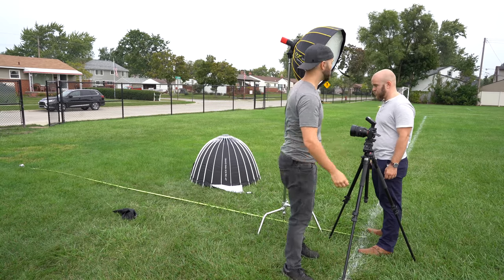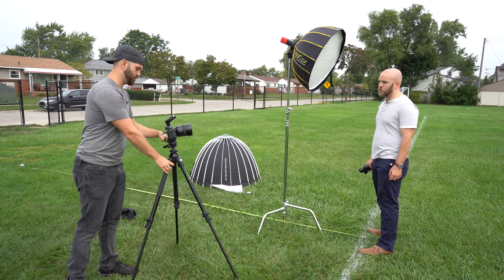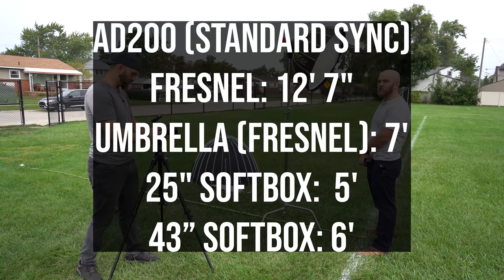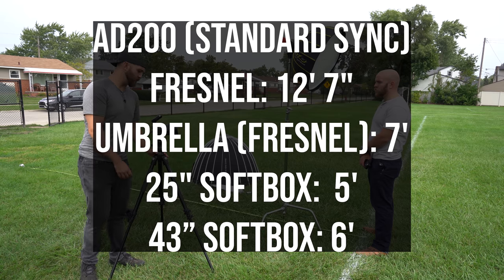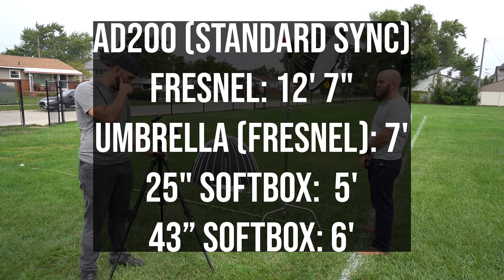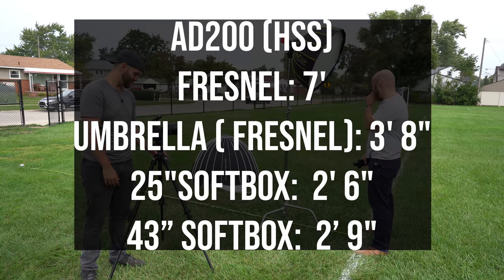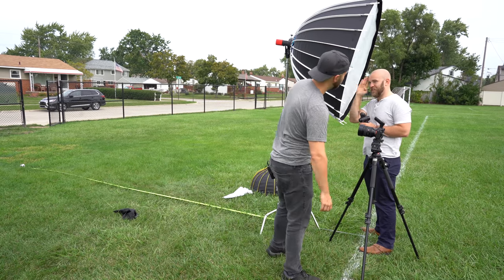Up next we switched to the AD200. We used the Fresnel head for both the bare reading and the umbrella reading, then switched to bare bulb for the softboxes. In standard sync, the bare Fresnel head was able to balance at 12 feet and seven inches. The umbrella with the Fresnel head balanced at seven feet; the 25-inch softbox with bare bulb balanced at five feet; and the 43-inch Grand Parabox balanced at six feet with the AD200 and its bare bulb. In high-speed sync, the Fresnel head balanced at seven feet, the umbrella at three feet eight inches, the 25-inch softbox at two feet six inches, and the 43-inch Grand Parabox at 33 inches — practically touching the subject at that point.